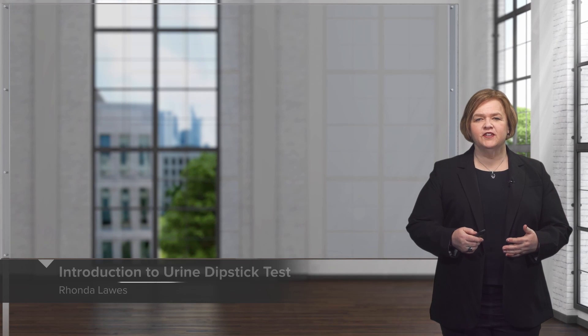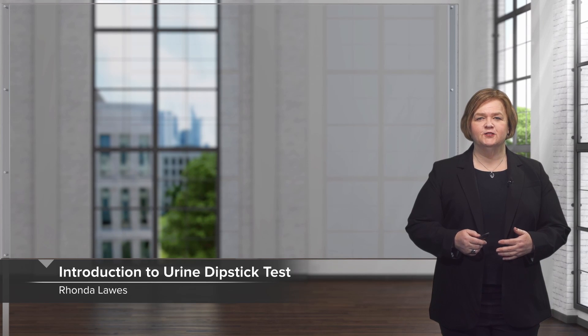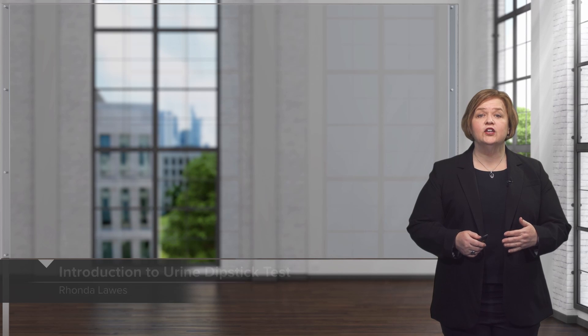Welcome to our video series on interpreting lab values. In this one we're going to look at a urine dipstick test, how to do it and how you interpret the results.